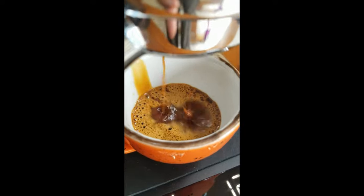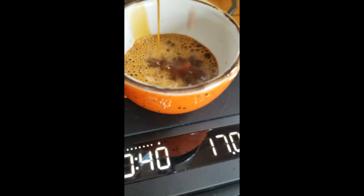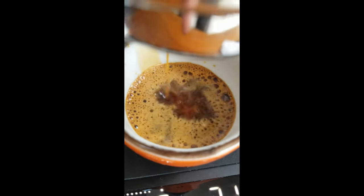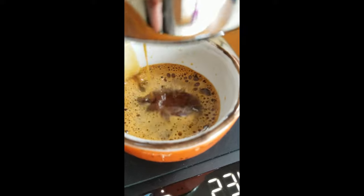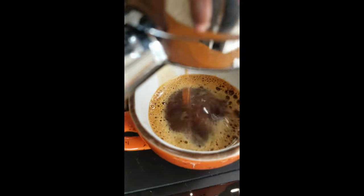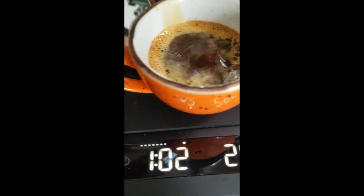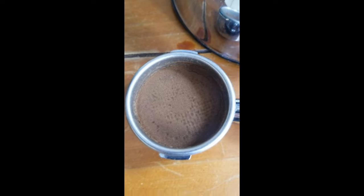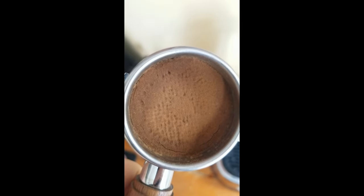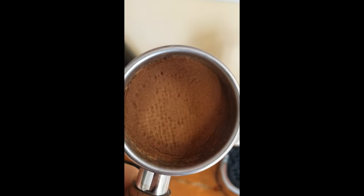I don't know if that looks good. It's so vibrant. This is only 15 grams of coffee and I stopped at about 30 grams. It looks dry, so I wonder if we got some pretty bad channeling, because it was ground way too fine.